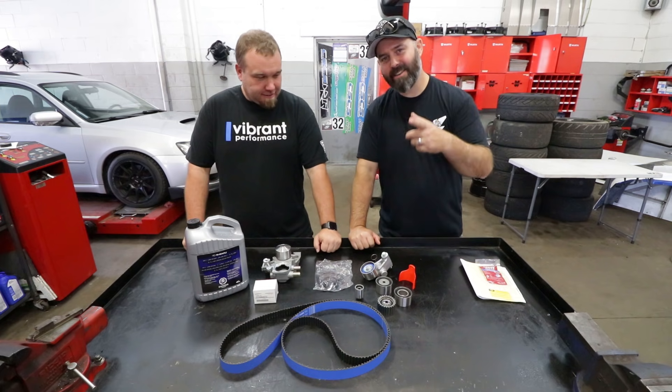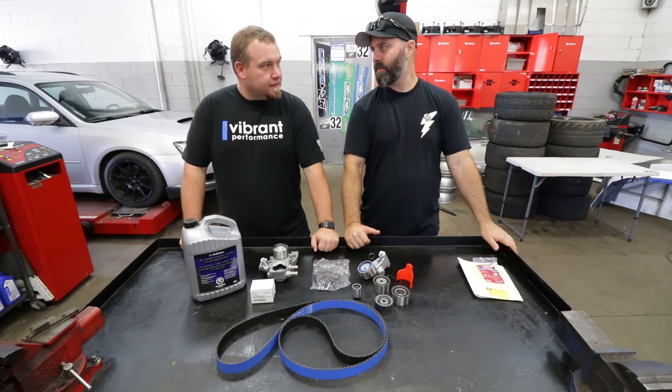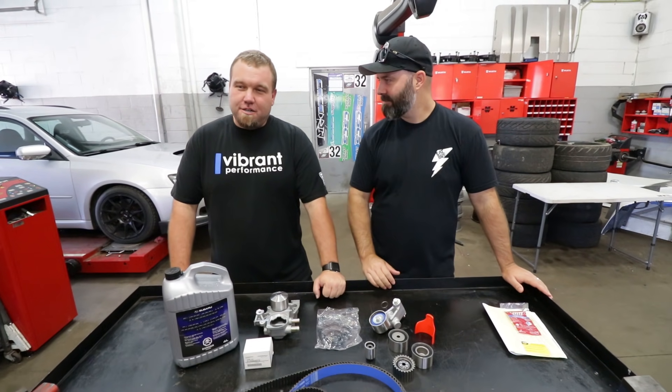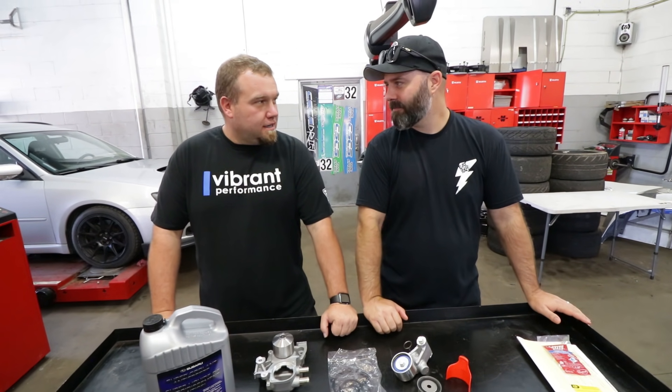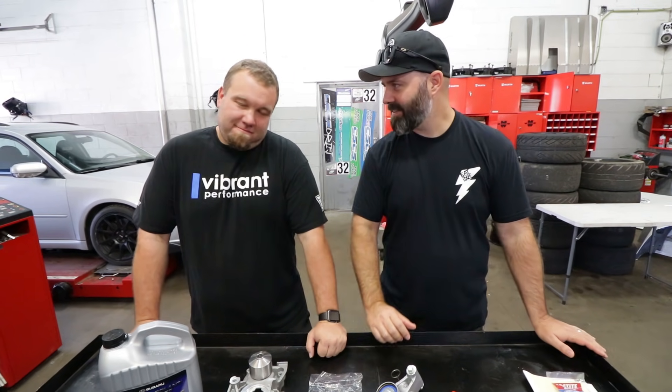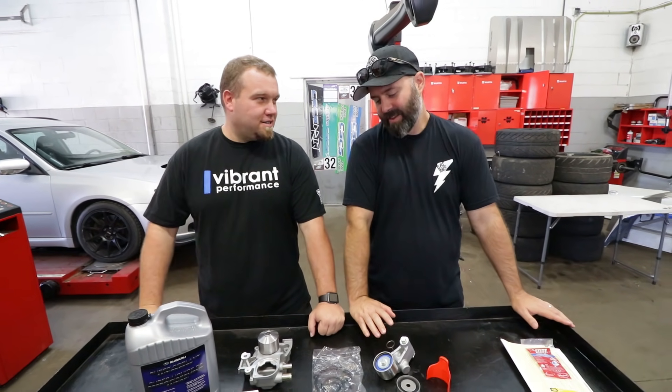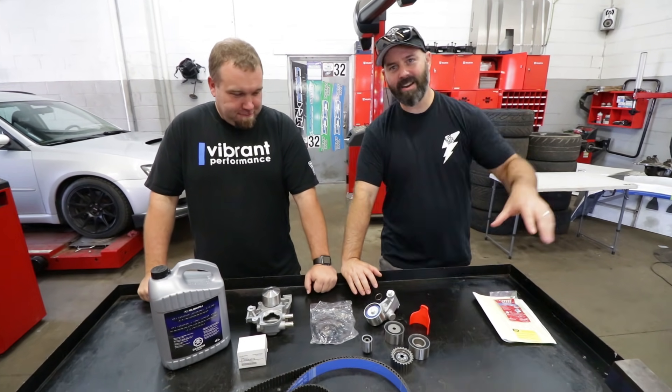Before Master Nam gets to work on that 2010 Forester XT, which is a turbo EJ25 — it's basically the same engine that comes in a WRX or a Legacy GT, and pretty much an STI. All these components are the same, all interchangeable. So if you have any of those cars, this is relevant to you.